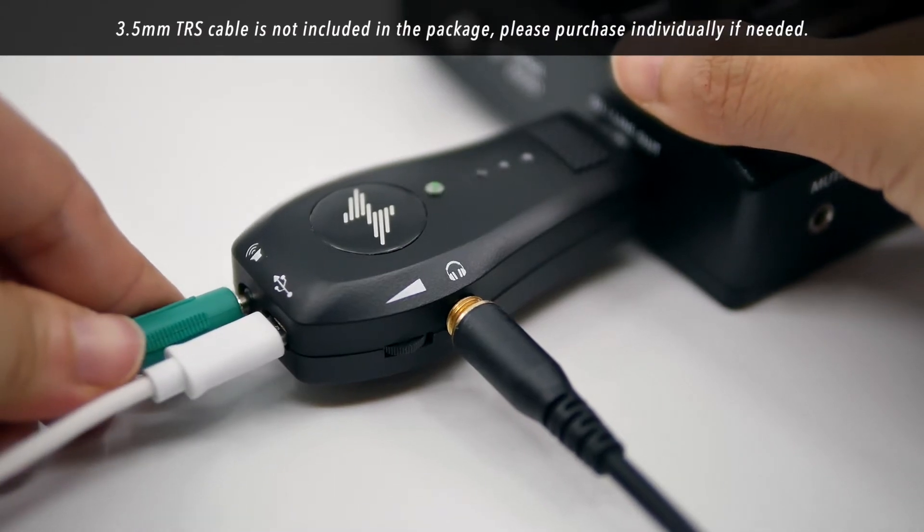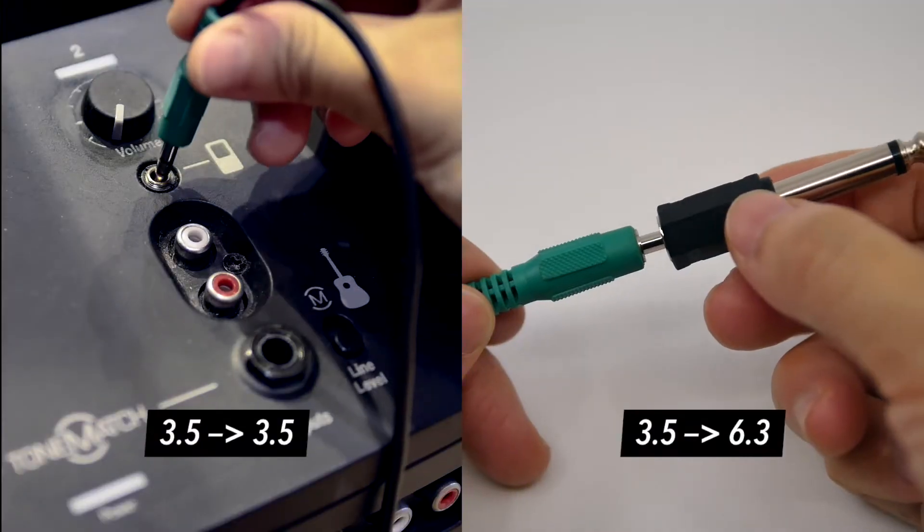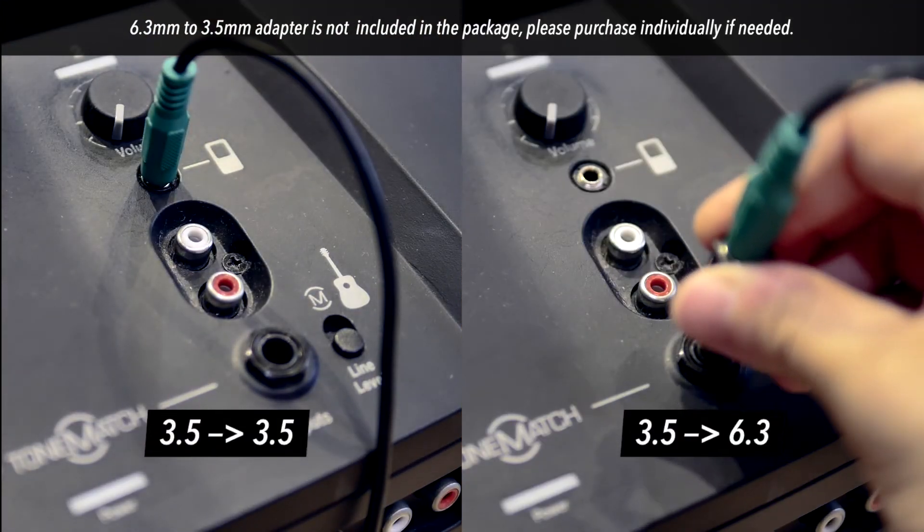If you want to hear your sound on external speakers, you can use an eighth inch TRS cable to pass the signal to a speaker, amp, or mixer.